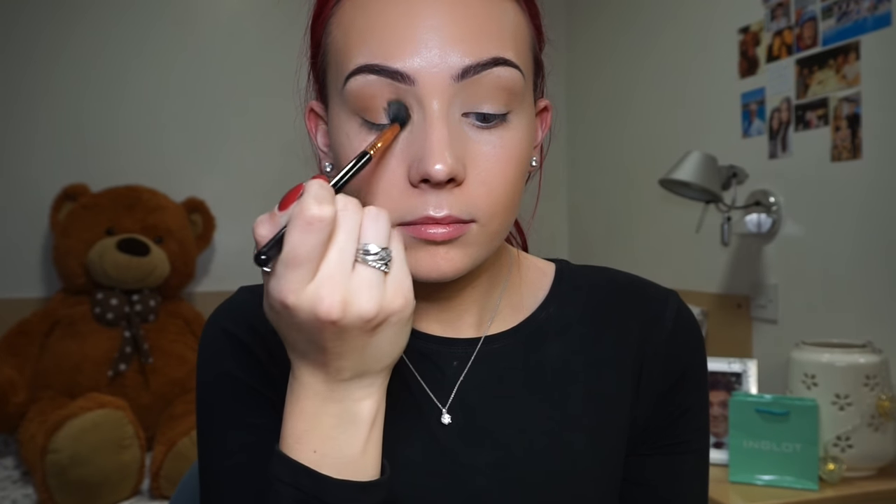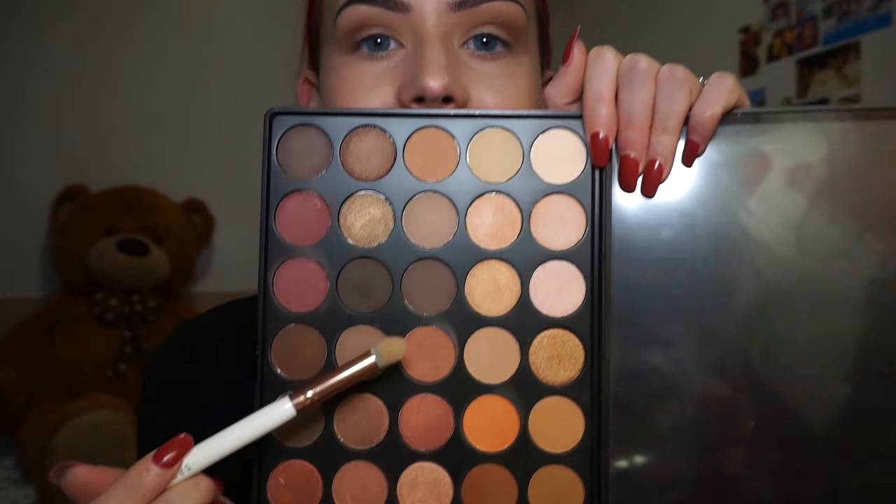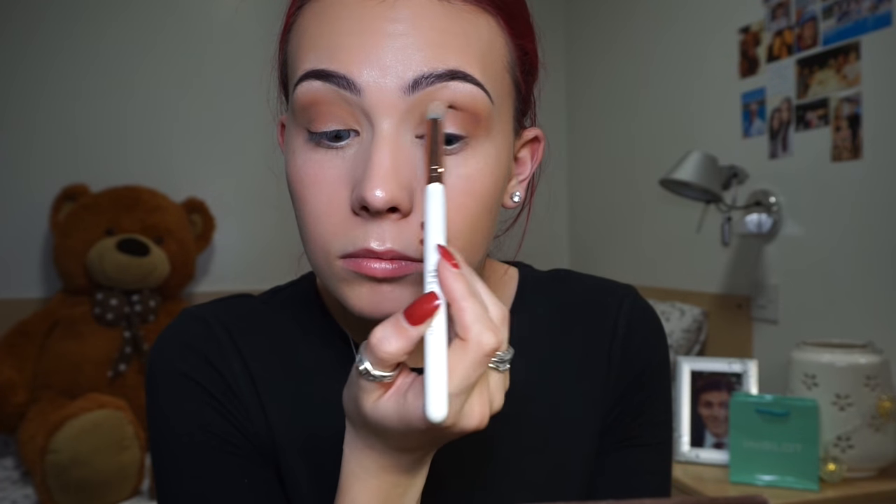Now I'm just taking a darker brown shade from the palette on the same brush just to deepen up the crease. Then I'm taking my Spectrum C06 brush and this red undertone brown, which will help us transition from the transition colour into the burgundy shade that we're going to be putting on the lid.